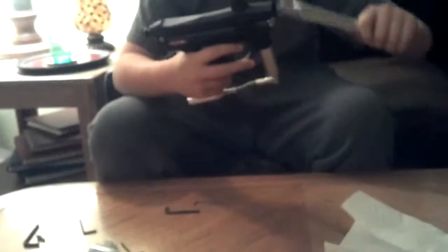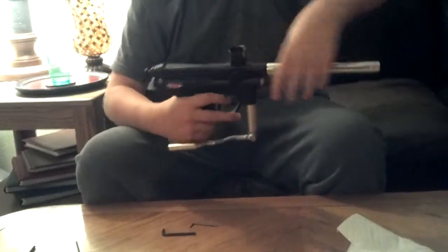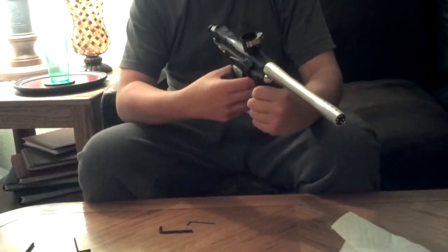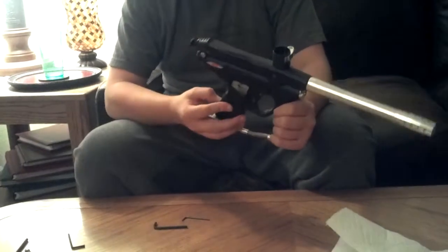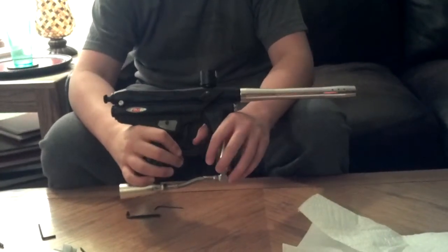And then your Piranha GTI Plus Rampage Board is fully assembled again. Just turn on the board to make sure everything still works. And that is how you disassemble your Piranha GTI Plus Rampage Board. Thanks for watching, guys. Bye.